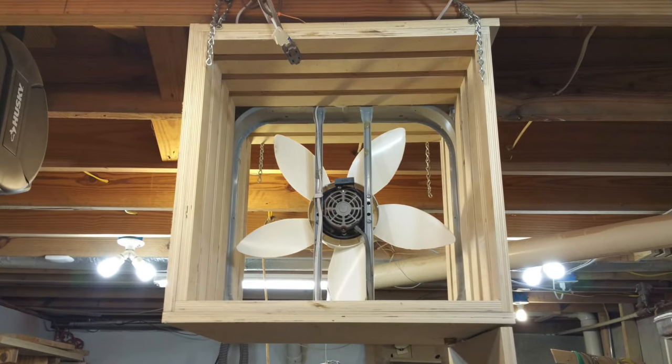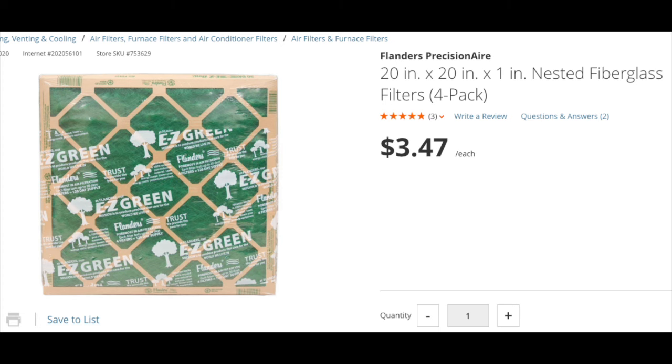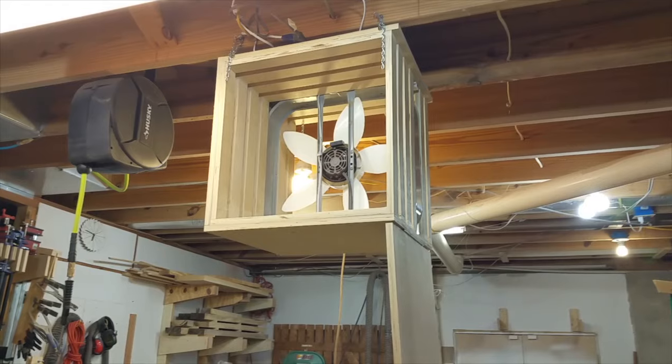Since the fan is a 20-inch box, I wanted to use 20 by 20 filters. I went to Home Depot and bought a pack of the cheapest filters they had, which is a pack of four for less than four dollars, and the filters are about three quarters of an inch thick.